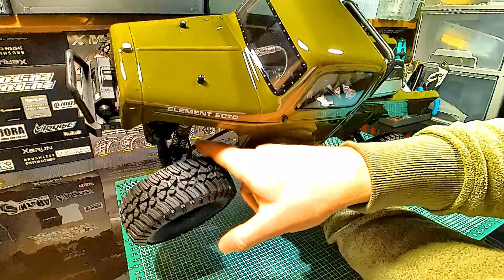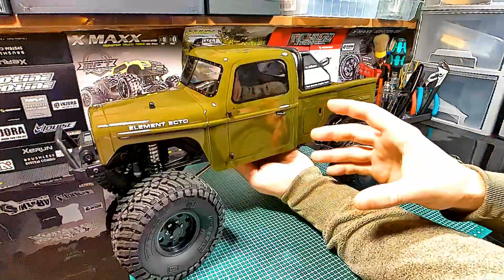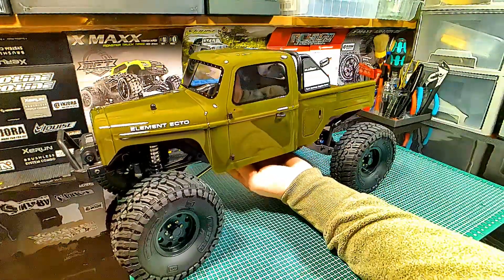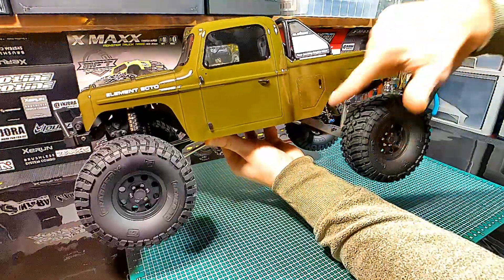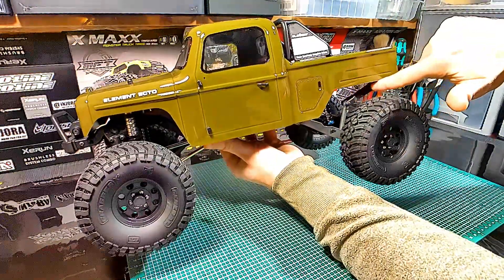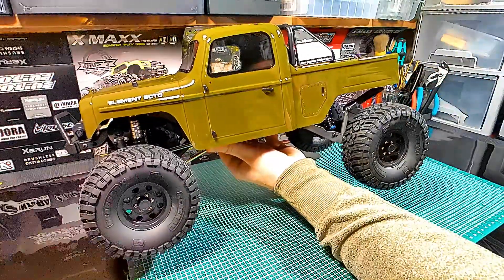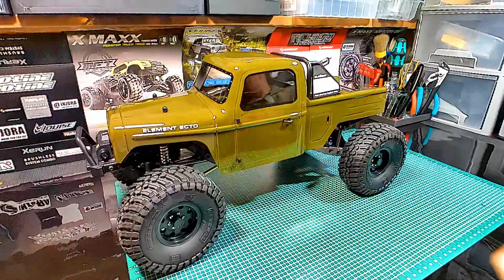The behind-the-axle steering links give you additional clearance for obstacles. Then we have the Gatekeeper suspension with the trailing arms and the anti-roll bar, which gives you more tuning possibilities and improved stability.